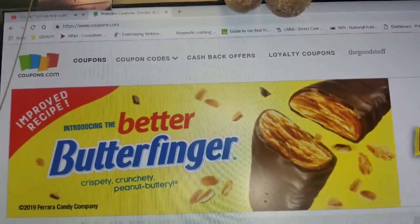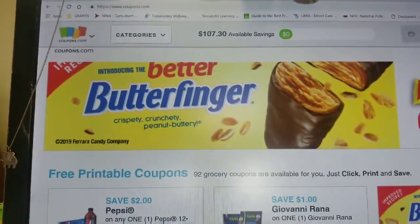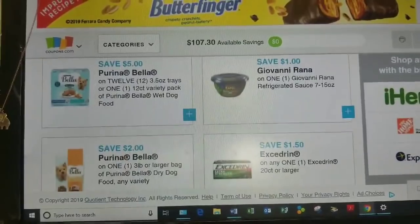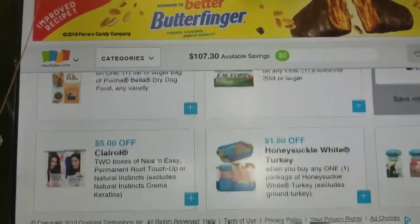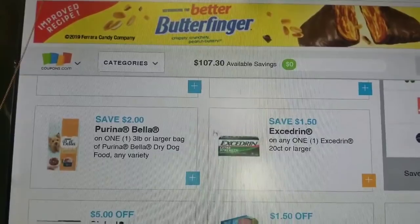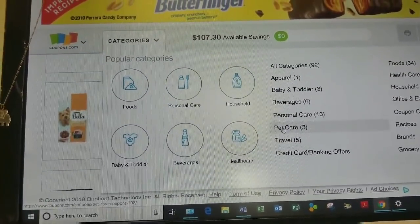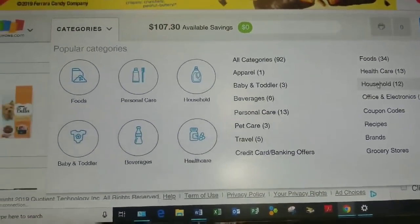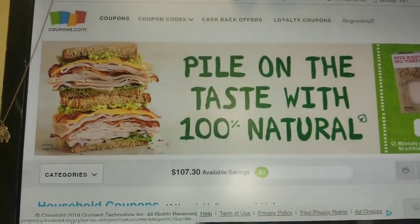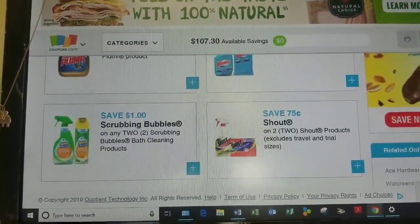For those of you not familiar with this — this website is coupons.com. Here you can find all the free printable coupons you desire. They update it monthly with new coupons. You click the coupons you like and print — though some coupons do have a limit, usually one to two prints per coupon. Up at the top they have a category section where you can choose from personal care, food, pets, and more. Let's click on 'Household' and see what pops up — and voilà, here are household coupons: Scrubbing Bubbles, Windex, and more.